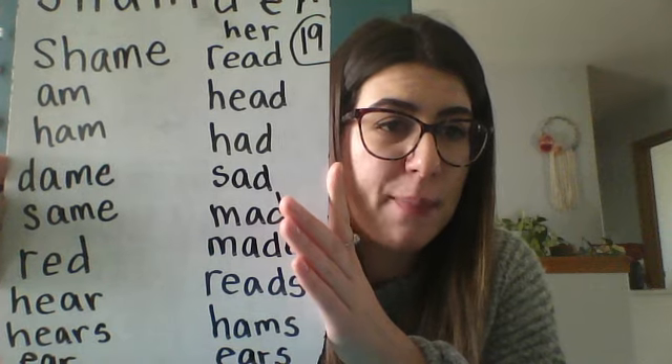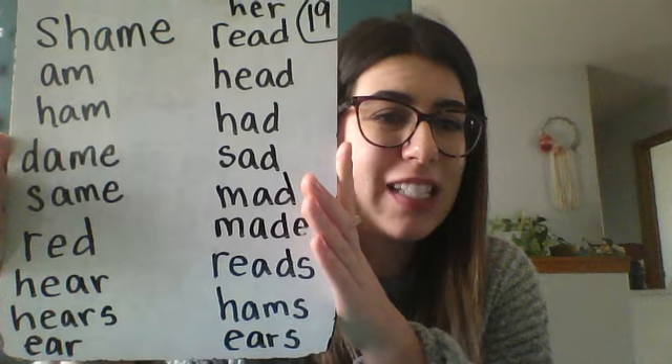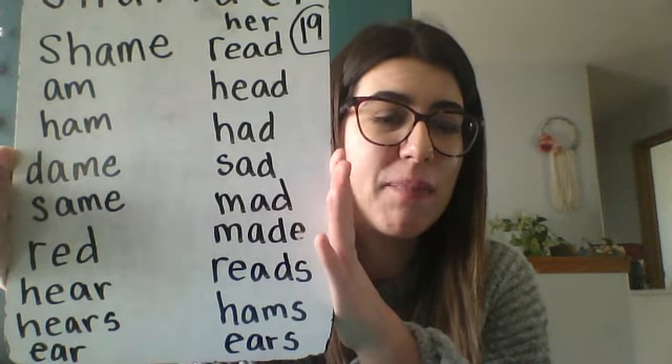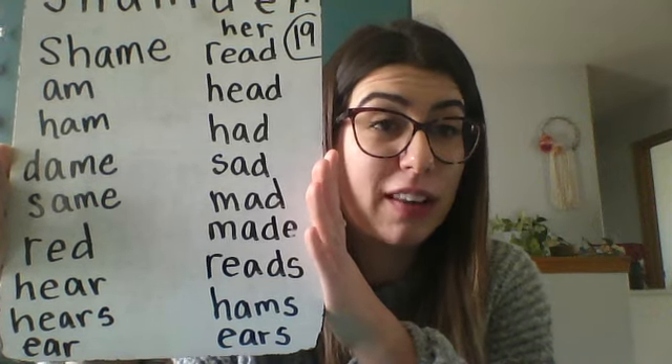I got: shame, am, ham, dame, same, red, here, here's, ear, her, read, head, had, sad, mad, made, reads, hams, ears. Adding an S to the end really helped me on that one! I hope you enjoyed that — I'd love to see the words you came up with, and I shall talk to you soon. Thanks for playing!